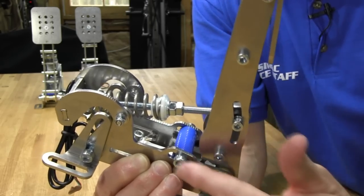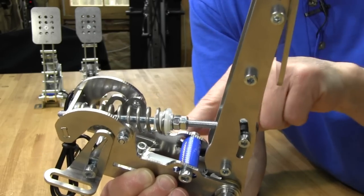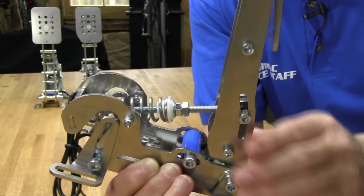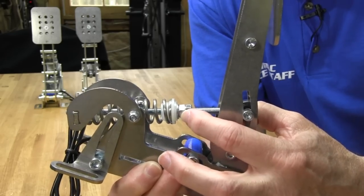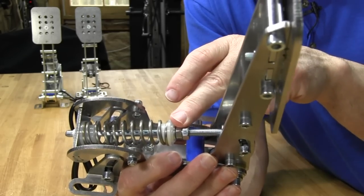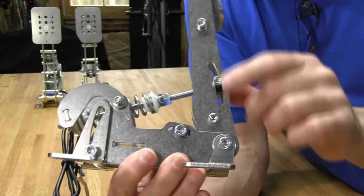This piece actually slides back and forth to adjust how much pedal travel you have. The pedal bumps up against it — move it further back for more travel, move it forward for less travel. You can also see the two nuts set up in a locking configuration for the preload and the spring. You can change the preload of the spring as well as the throw of the pedal.